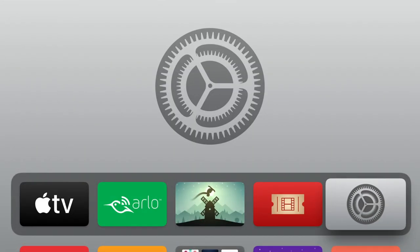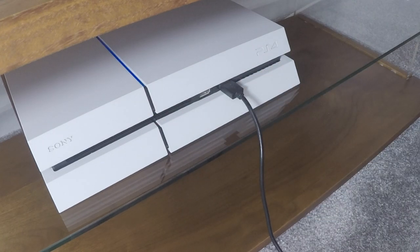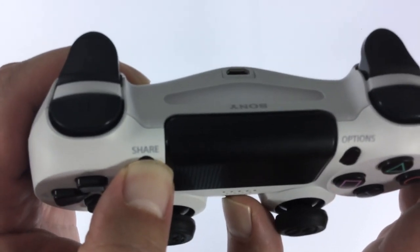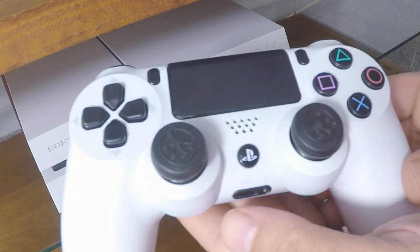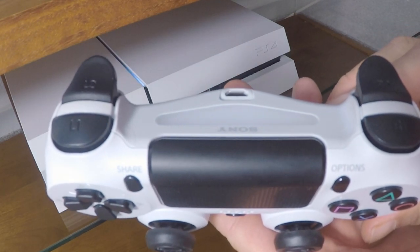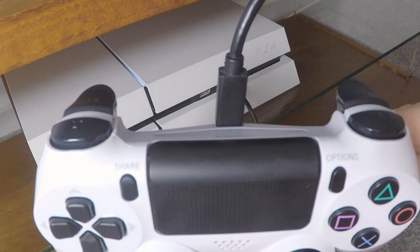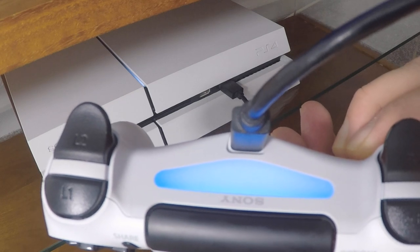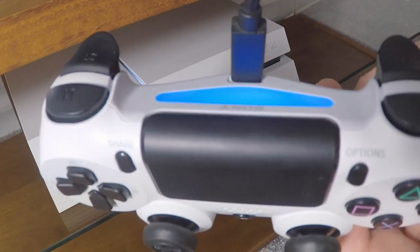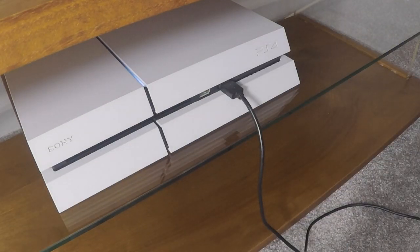In order to pair our controller back to a PlayStation 4, we first need to power on the games console. While the console is booting, we once again need to place our controller into discovery mode. With our PlayStation 4 now displaying the 'Welcome Back to PlayStation' screen, and our DualShock controller in discovery mode, we simply need to connect the controller to our PlayStation 4 via a USB lead and press the PS button on our controller. The light bar on our controller will then change to a solid colour to signify that the controller and our console have been paired. We can now disconnect the USB lead from our controller and control our console wirelessly.